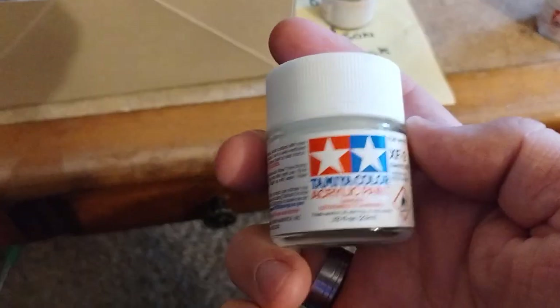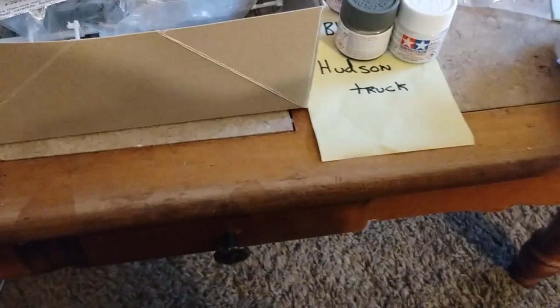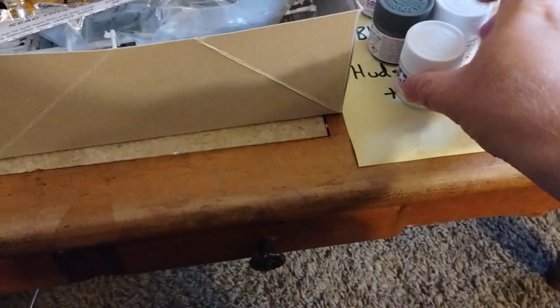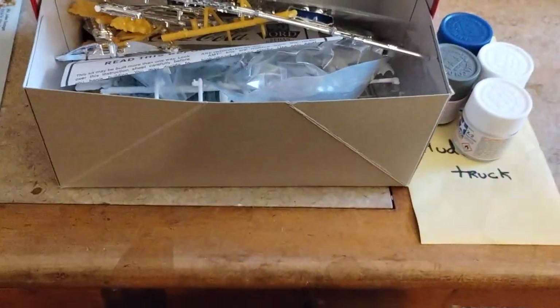I got white for the roof, so it's going to be quite a colorful vehicle — gloss white to go on top of the flat white, and then seal it all up with a good clear coat. That's project number one.